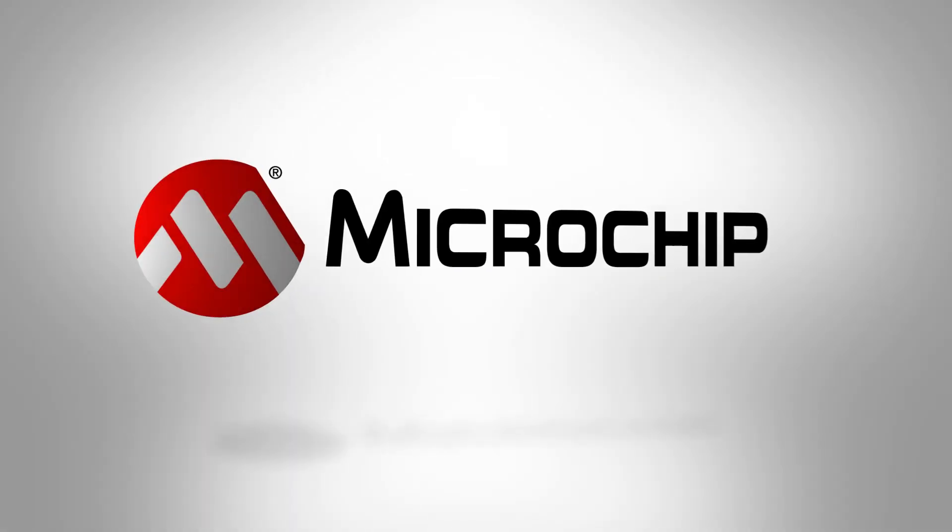Reach out to us with any serial SRAM questions by emailing our Microchip memory team at eeprom@microchip.com.